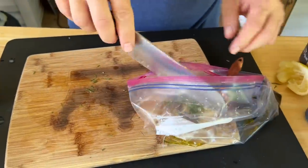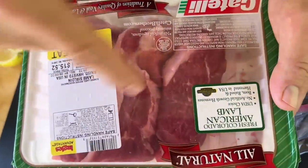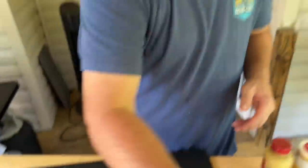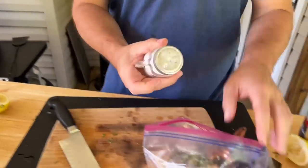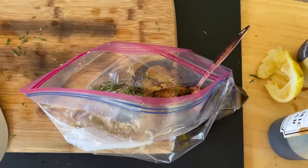We're using lamb sirloin. We actually prefer the lamb sirloin over the lamb chops. It's got like a fat exterior — it reminds me of picanha, where it's got that fat cap. Oh man, it's phenomenal. A little salt to taste, and a little pepper.